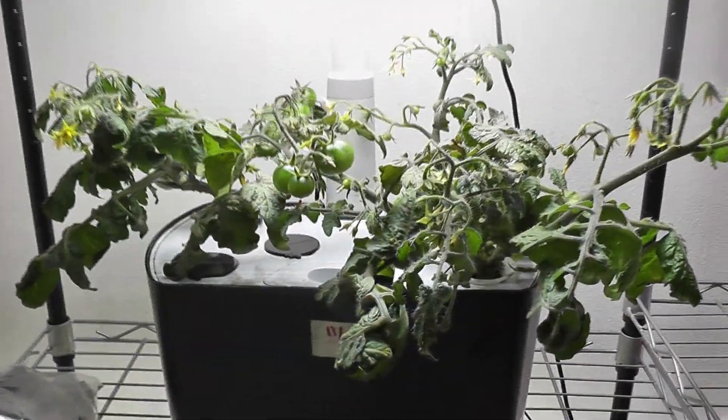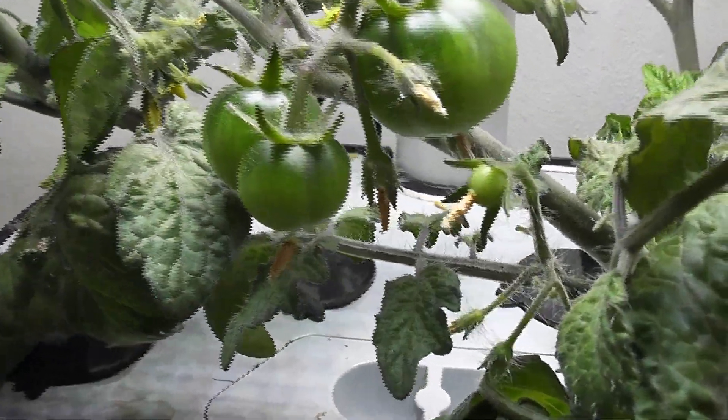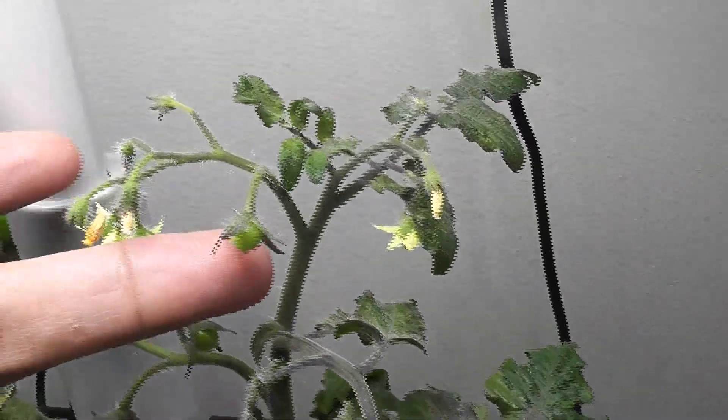It's day 45. The plants are doing really nice — they've started producing tomatoes and the tomatoes are growing very well. The plants are still producing lots of flowers and those flowers are turning into tomatoes, so it's all going very well.